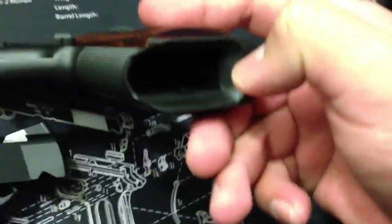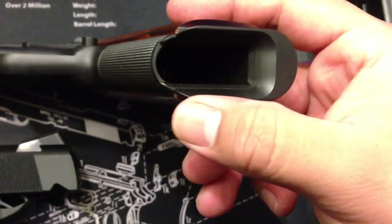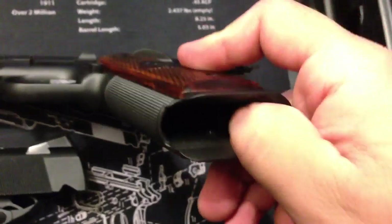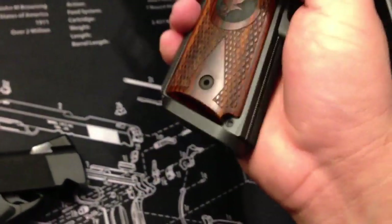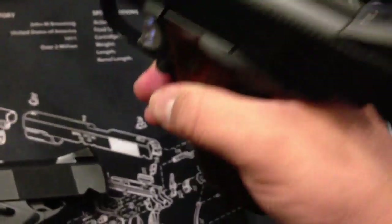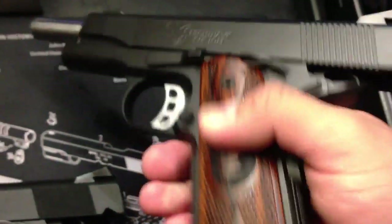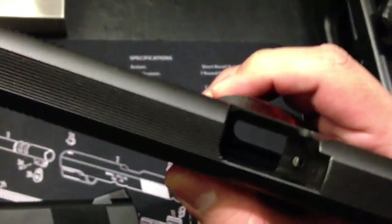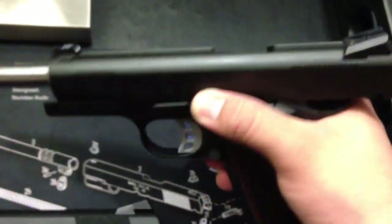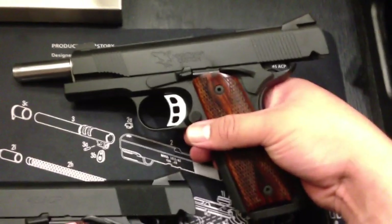This gun itself — look at the magwell on this. You can't even tell it's a two-piece. This is so perfectly smoothed into it, you would actually think it's a single piece. At this price, it better be, right? It is a custom 1911. That's what you expect from the makers. Let's just talk about this gun first, since this is the main video regarding this gun.